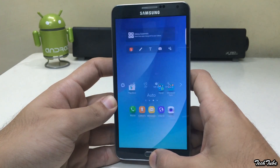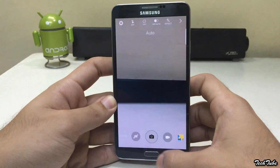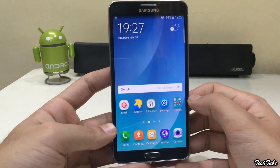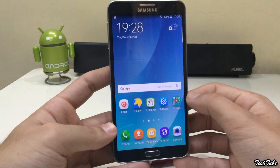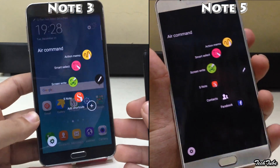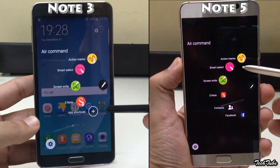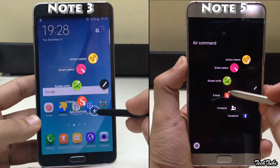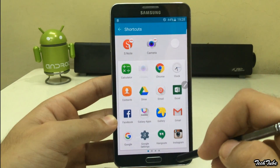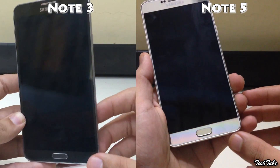You even get the double tap to launch camera shortcut, similar to the Note 5. Everything is working out of the box including camera, network, and Wi-Fi. The new Air Command window of the Note 5 is also present in the ROM. You can also add app shortcuts. Offscreen memo also works.